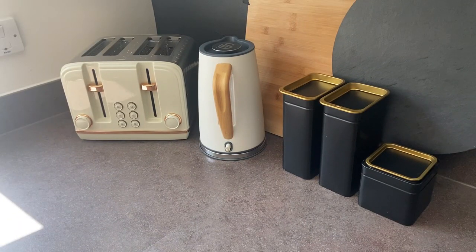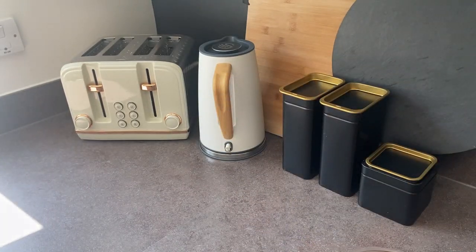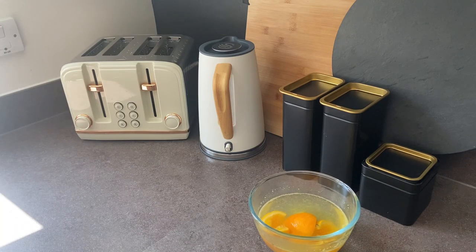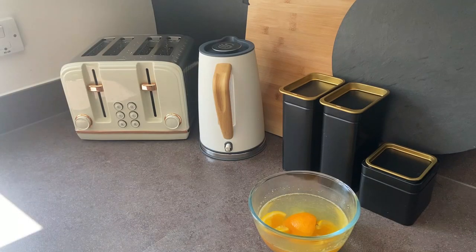Moving on to the kettle, we are going to be using our orange peel again from this bowl. This is going to be placed within the kettle — this is really good for the same reasons as I discussed on the microwave, but also citrus is very good at removing limescale. So if you have any citrus peel, hold onto it — it is going to come in very useful when it comes to cleaning your house.